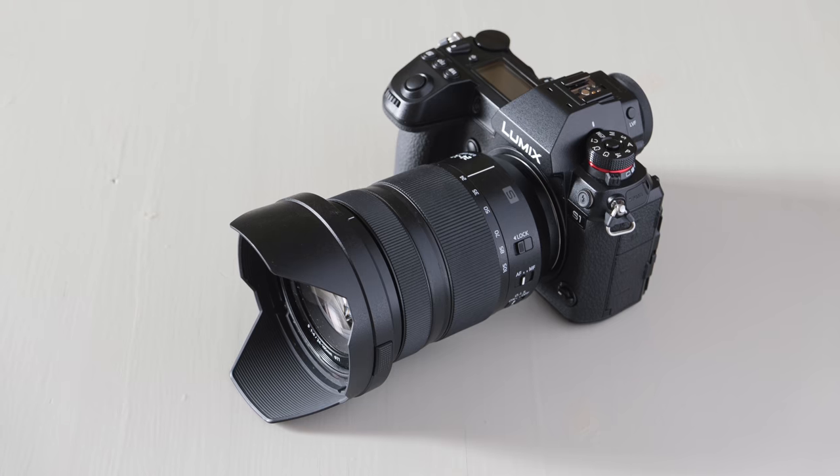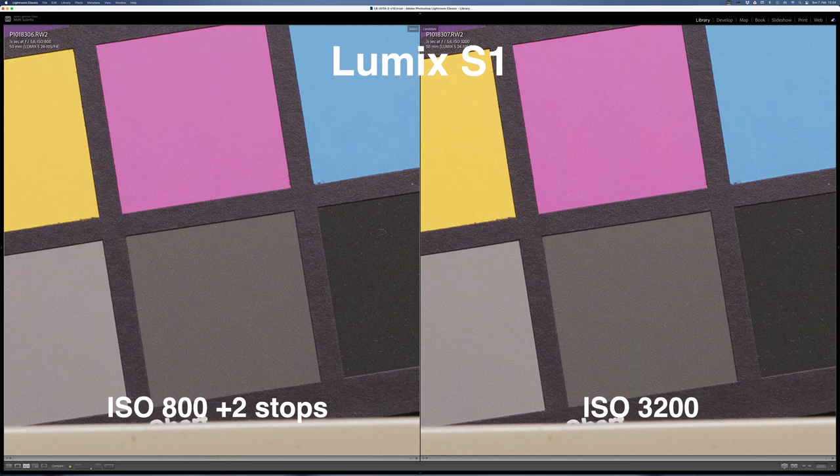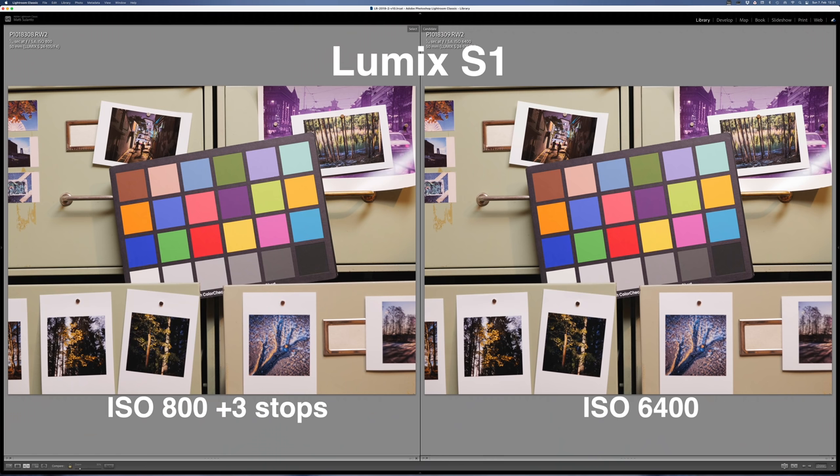These next pictures are from the Lumix S1. With the S1 I started from ISO 800 because below that there is hardly any visible noise anyway. In the first pair, one is shot at ISO 3200 and the other at ISO 800 pushed two stops in post — the noise levels look pretty much identical. The next pair is ISO 6400 versus ISO 800 pushed three stops — also nearly identical.